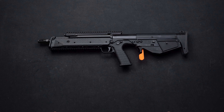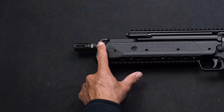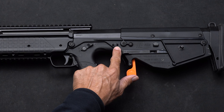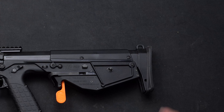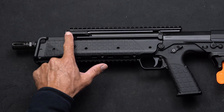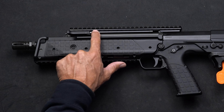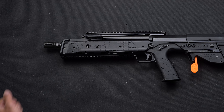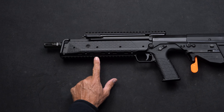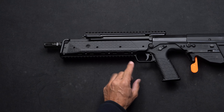It also has several sling loop options. You've got a sling loop on the front of the handguard on both sides, in the middle of the gun, near the rear of the gun, and then a sling loop on the top of the buttstock. We have the charging handle — this is a side folding charging handle. It also comes standard with a top Picatinny rail that is aluminum, and a polymer Picatinny rail on the bottom for accessories.